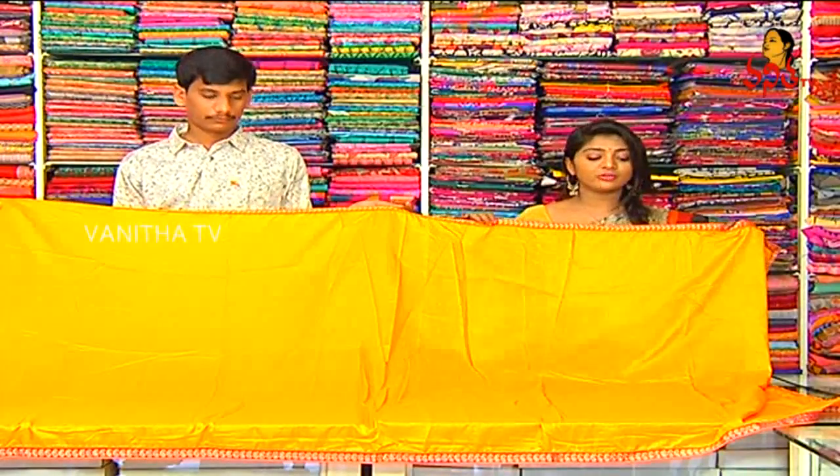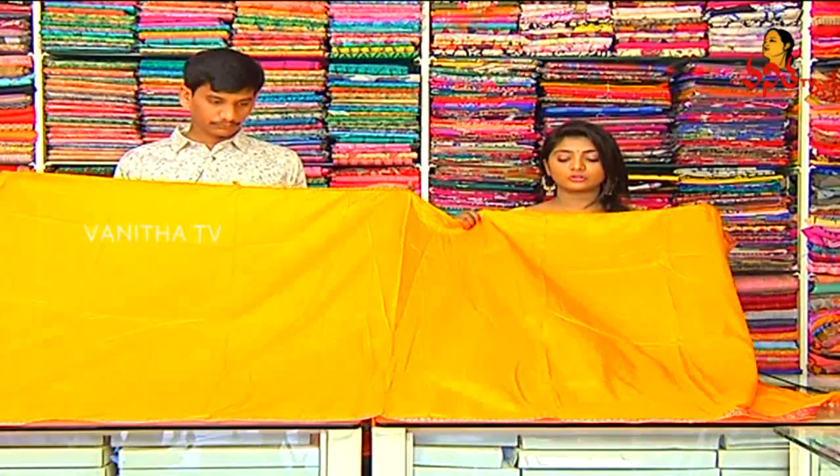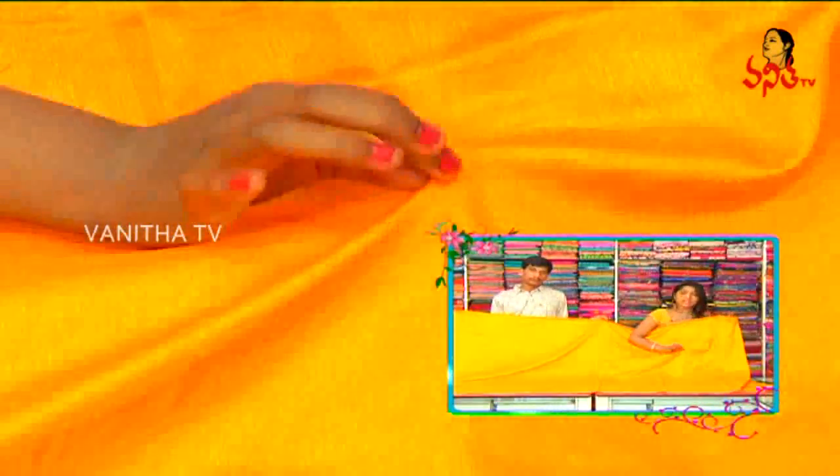We have a one-inch border. We also have a pink color combination. We also have an orange shade and yellow shade mixture.